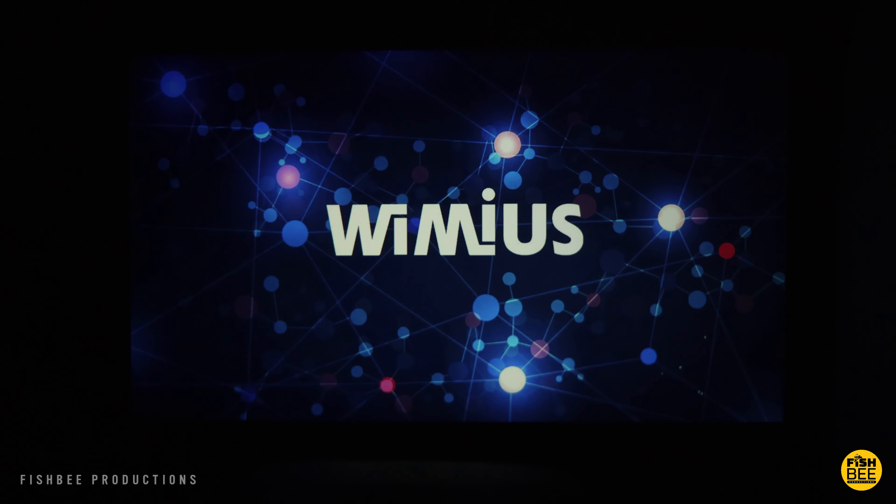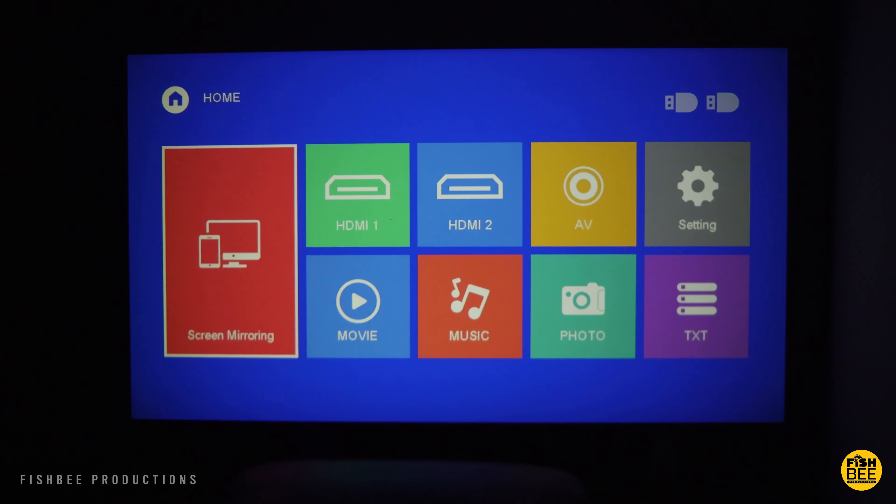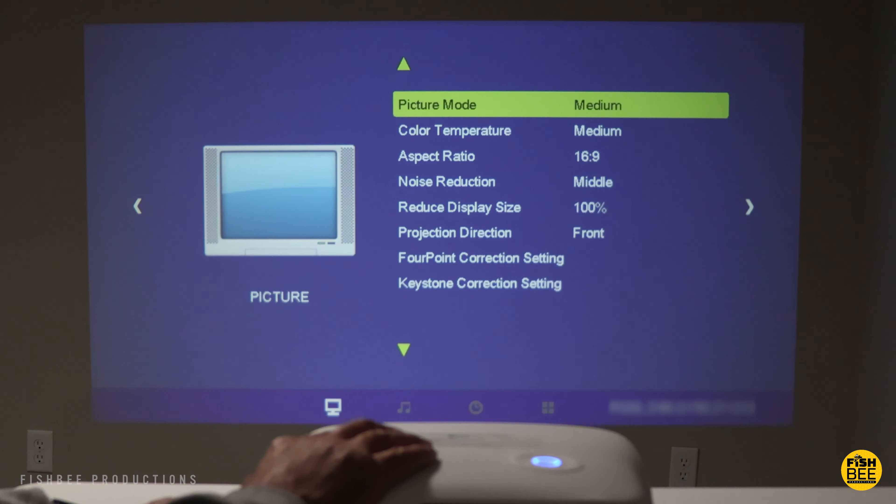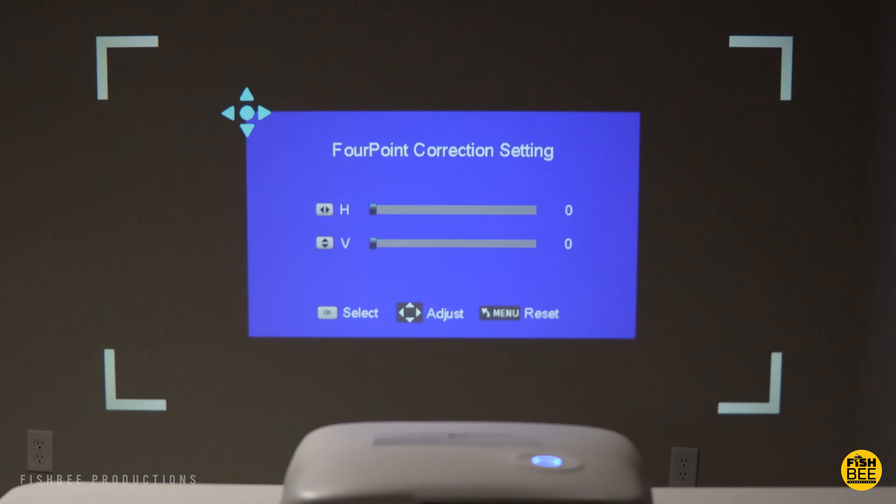Once you get the projector hooked up, it has a pretty simple home screen with shortcuts to screen mirroring, HDMI 1 and 2, audio-video, settings, movie, music, photo, and text. You can also adjust the keystone correction manually on the side to get it close, then go into picture settings to adjust four-point correction or horizontal and vertical adjustments.